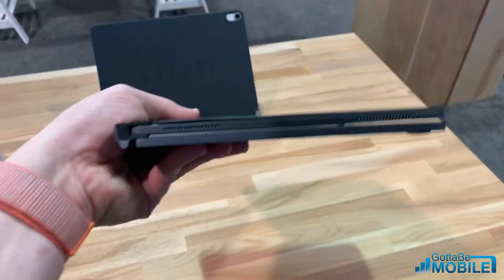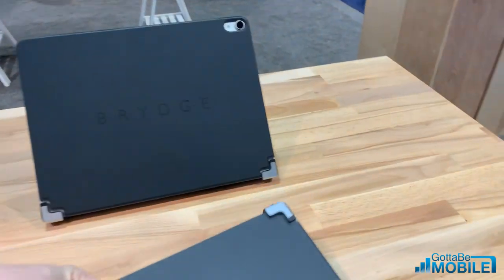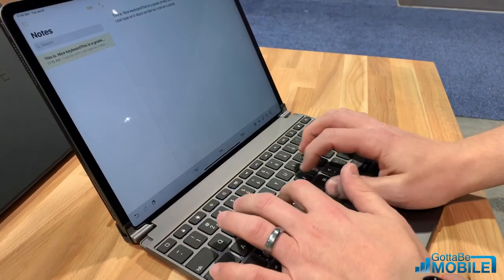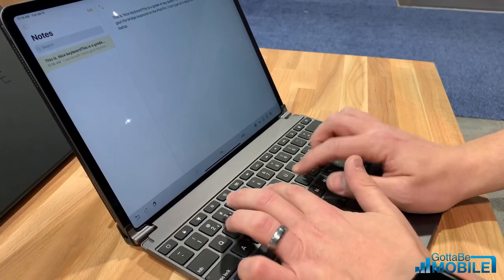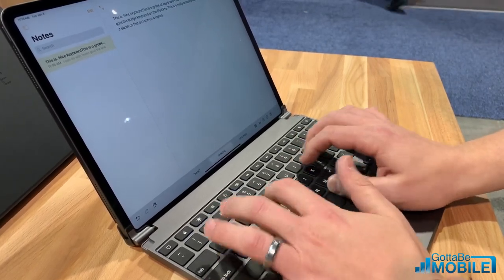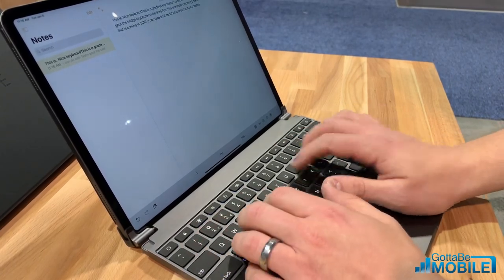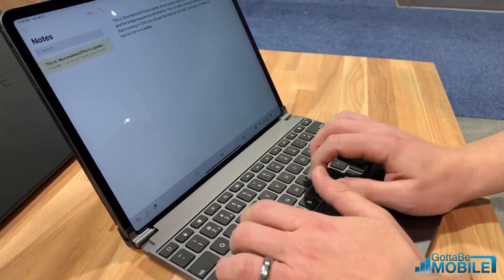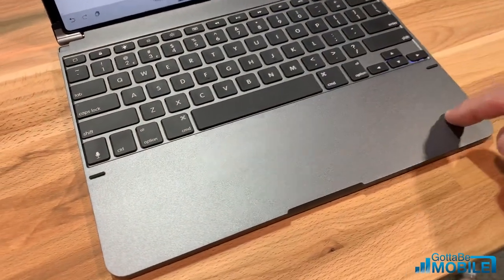Especially if you're going to close it up and take it with you — you get this nice package that is ready to go, really a portable powerhouse. We have a backlit keyboard here, a full-size great keyboard. I'm able to type on this maybe even a little bit better than on my MacBook Pro. The key travel is very nice, we have a Siri button, everything you'd expect, and even better access to the arrow keys than on the Mac keyboards right now.